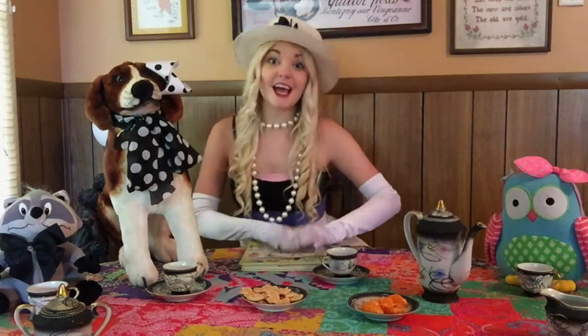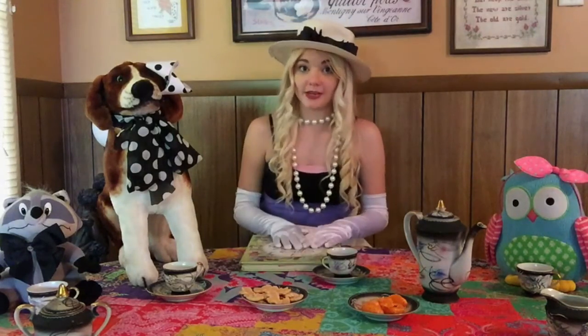Do you know what I love most about tea parties? I love that tea parties are for everyone — for boys and girls, little kids and grown-ups. Everyone can have fun at a tea party.